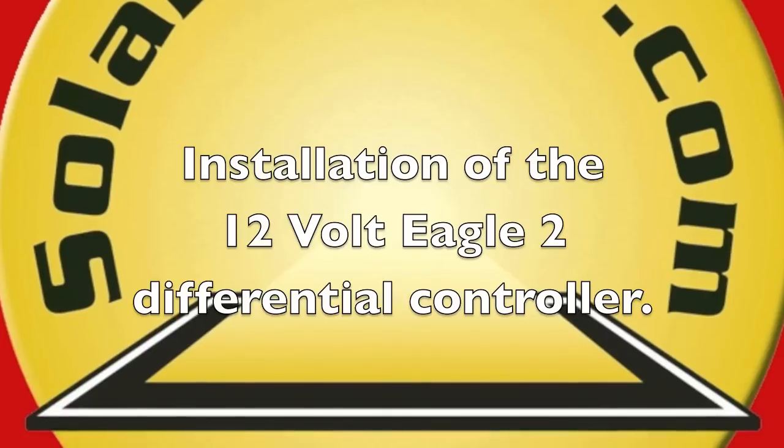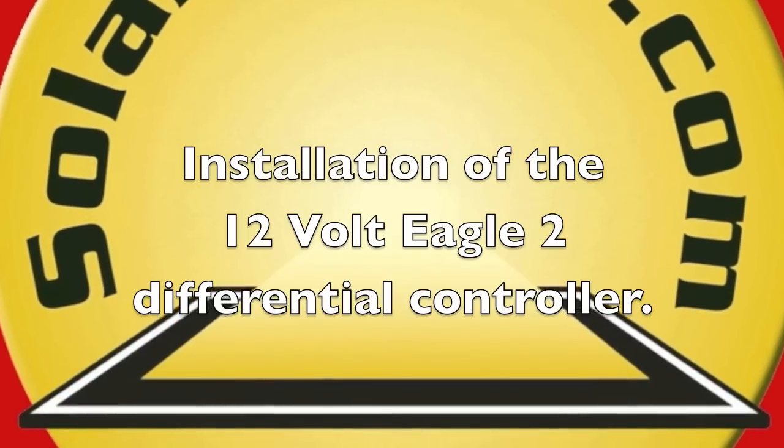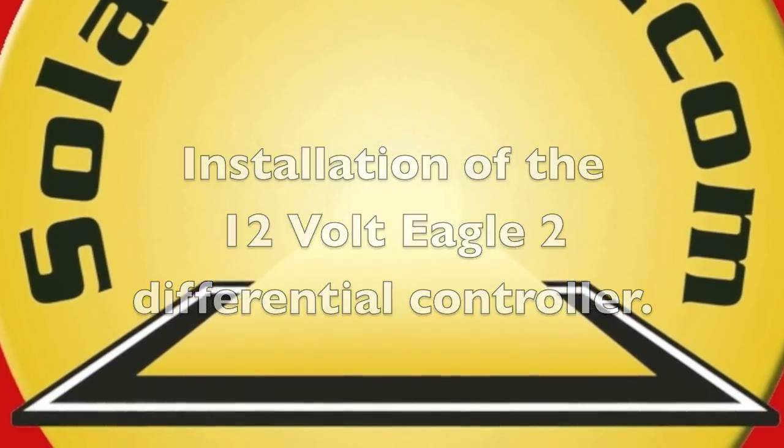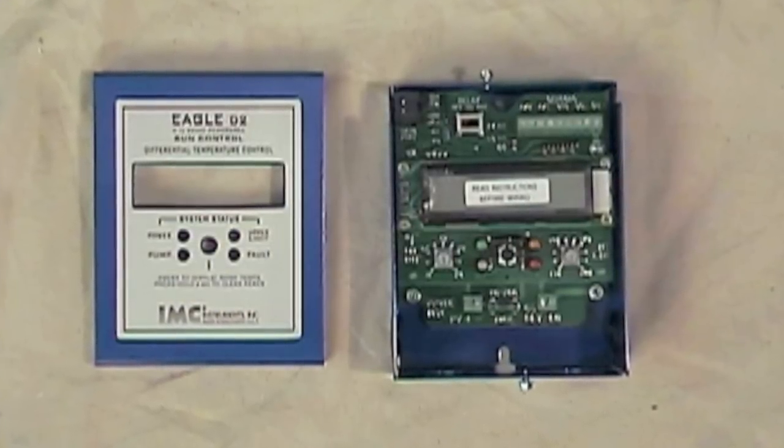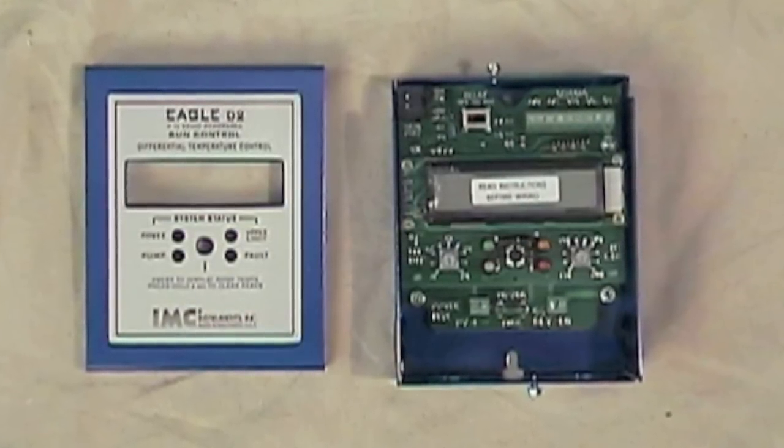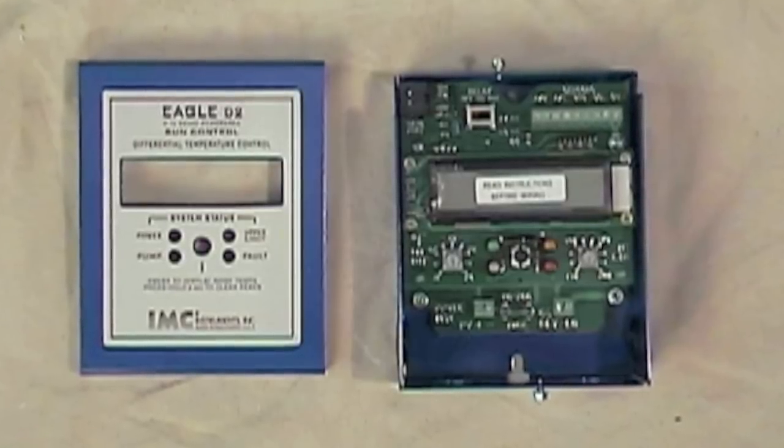This video covers the installation of the 12-volt Eagle II differential controller. A differential controller electronically senses temperature differences between the collector and the bottom of the tank using two 10K sensors called thermistors.